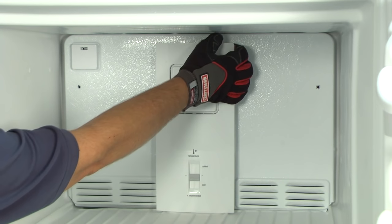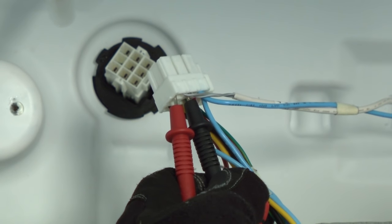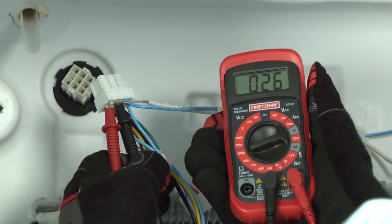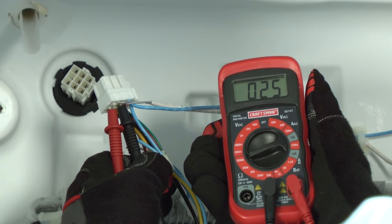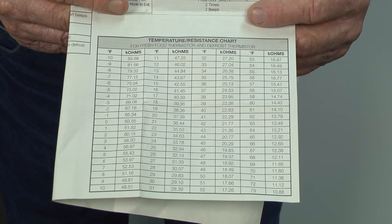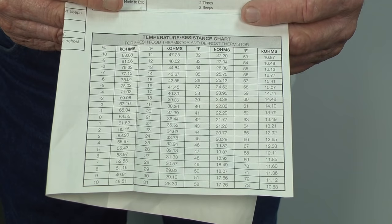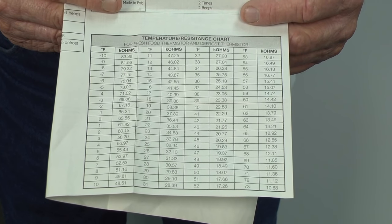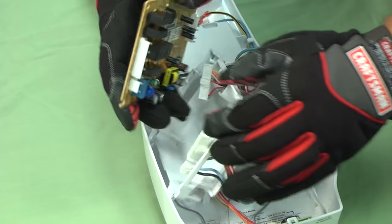Let's check the thermistor resistance next. With the refrigerator unplugged, remove the back freezer panel. Put one meter lead on each of the gray-white wires in the harness plug. You should measure around 63,000 ohms at zero degrees. If the freezer is not at zero degrees, compare your resistance reading to the temperature resistance chart found on your tech sheet. If the thermistor resistance reading is off by more than 10 percent, the sensor needs to be replaced. Here's a video that will show you how. If your thermistor checks okay, you'll probably need to replace your electronic control board. This video will show you how to do that.